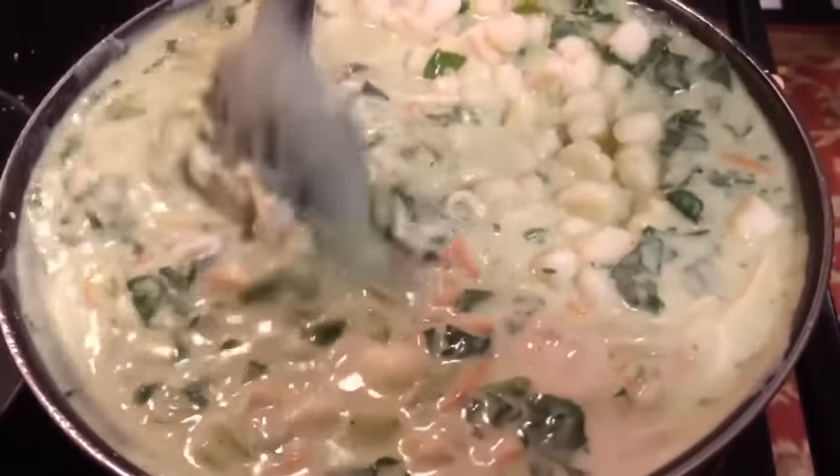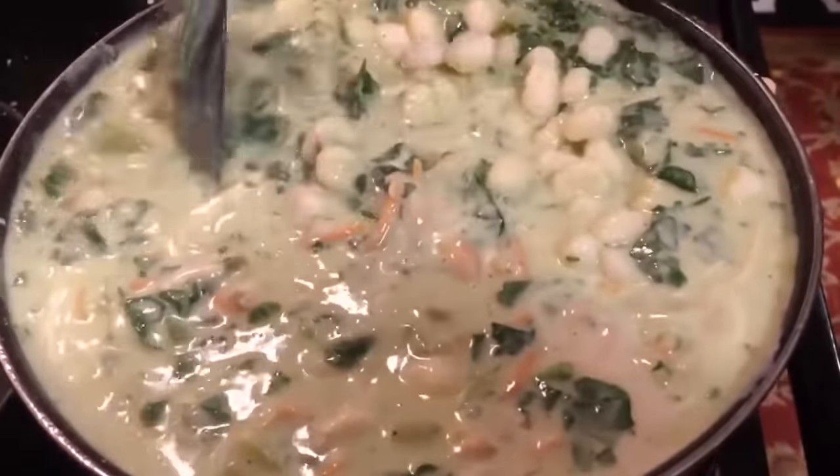It's creamy, silky, smooth, delicious, and full of so much flavor. Got my bowl. Look at that thick goodness.